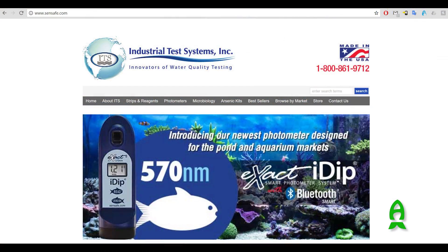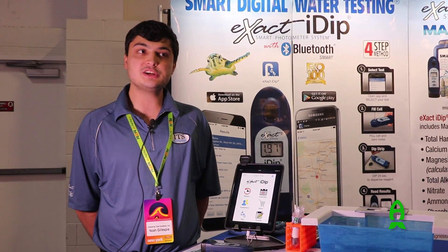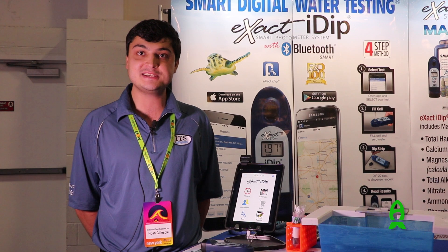The kit can be bought directly from us at sensafe.com, or through our major distributor, amazon.com. Again, my name is Noah, I'm with Industrial Test Systems. Thank you for letting me present today here at Reefapalooza 2017 in New York. Have a great day.